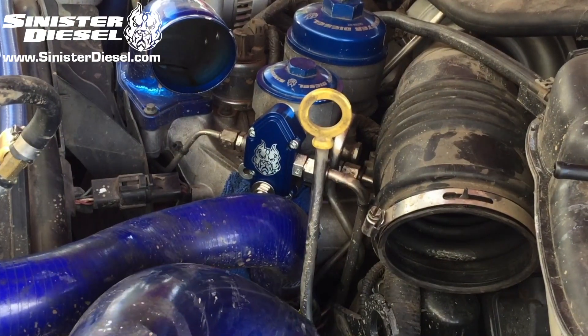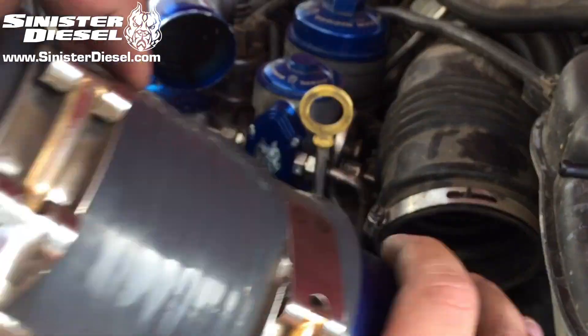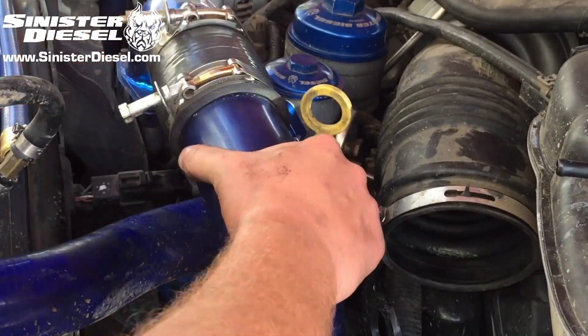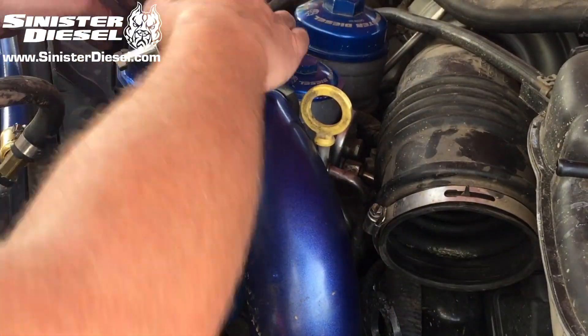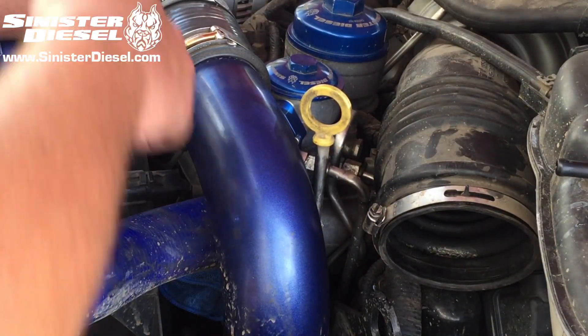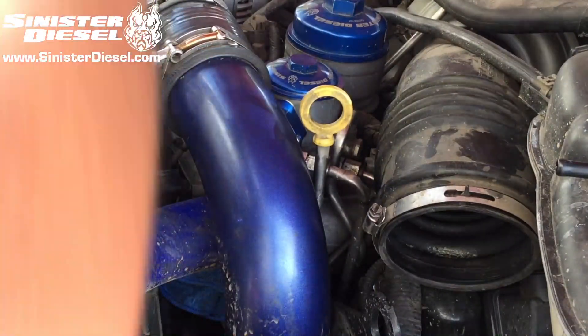Once the truck is reassembled, the intercooler charge piping is reconnected, and the air filter housing is reconnected, then the truck can be cycled to run the fuel pump. Cycle the key at least three to five times to make sure that the fuel bowl refills with fuel and that there is no air in the fuel system.